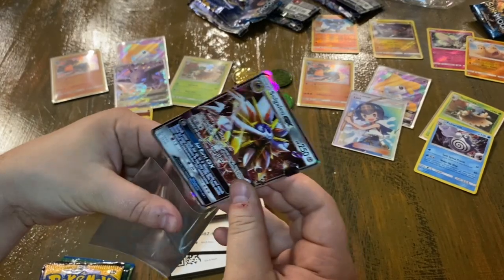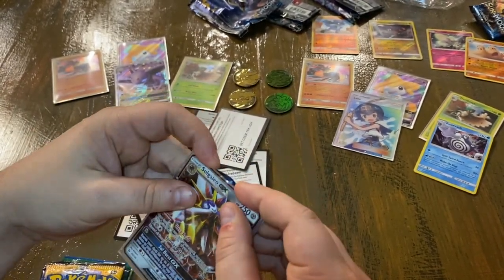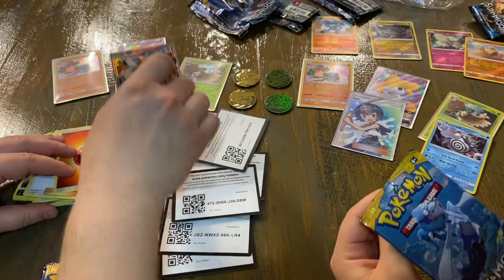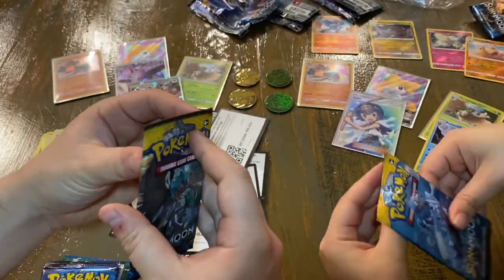They're twenty dollars for ten packs, which is absurd value. We should have bought more, but I'm glad we got four — I think four is plenty. We'll let everyone else enjoy their Pokémon cards and I won't be greedy. We've got another Sun and Moon base set pack — I'm two for two on the Sun and Moon base set.